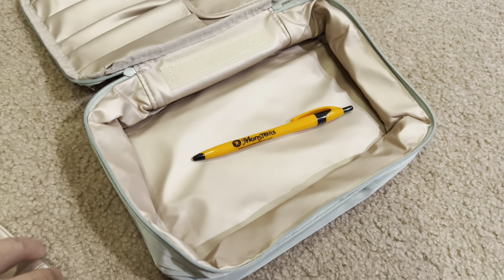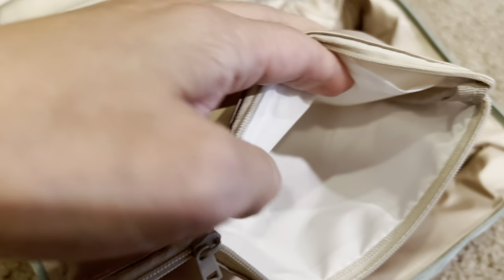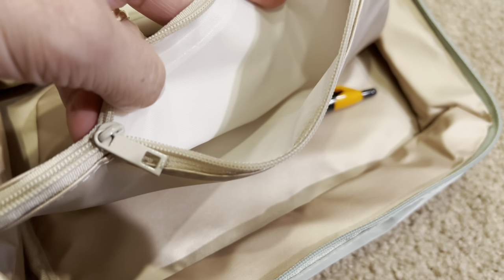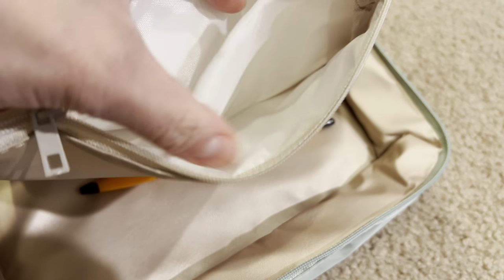Let's take a peek inside because I haven't actually taken a peek. The inside is just plain here, and it does have a pocket and a separator.